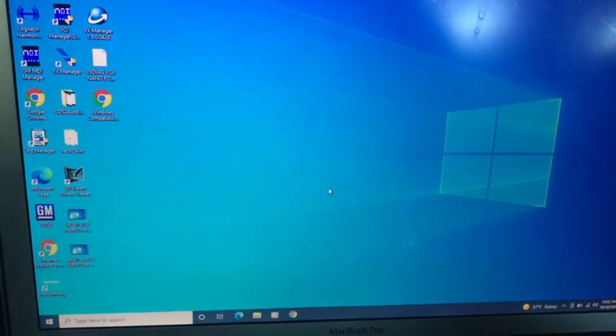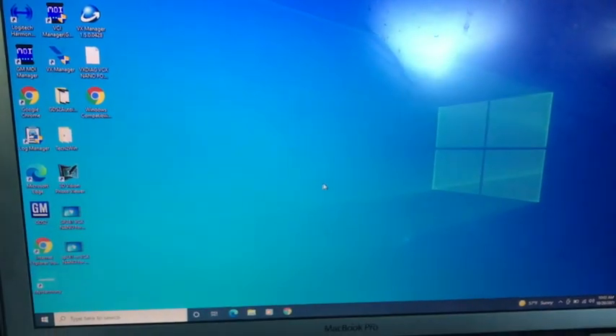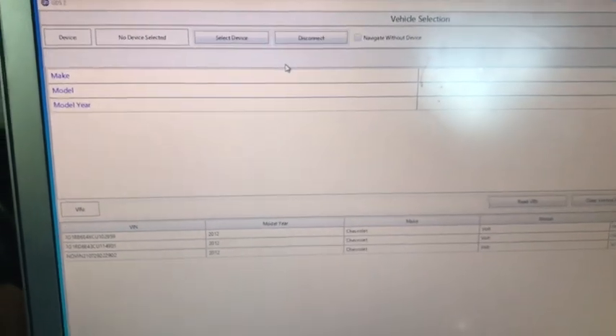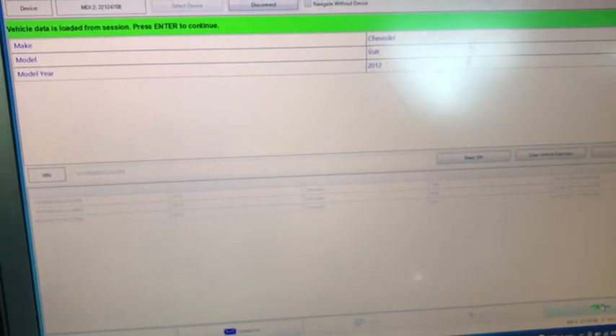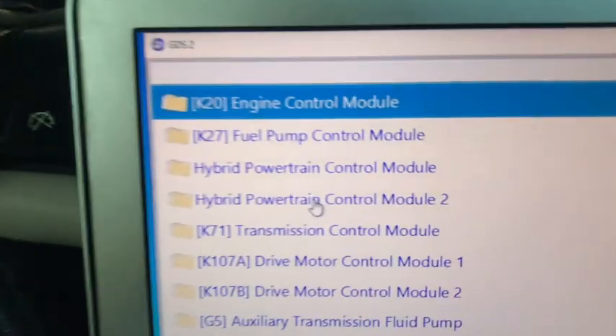If you ever mess around with the VCX Nano, there are 18 different pieces of software and it can become persnickety, so go ahead and open GDS2 and give it a second. Totally legit GM splash screen. Playing some Jeopardy background music while it thinks... okay, diagnostic — the license is confirmed and everything's happy. I connect to the device — great, it has the correct VIN. Yes, I'm not driving right now, thank you for thinking of my safety.